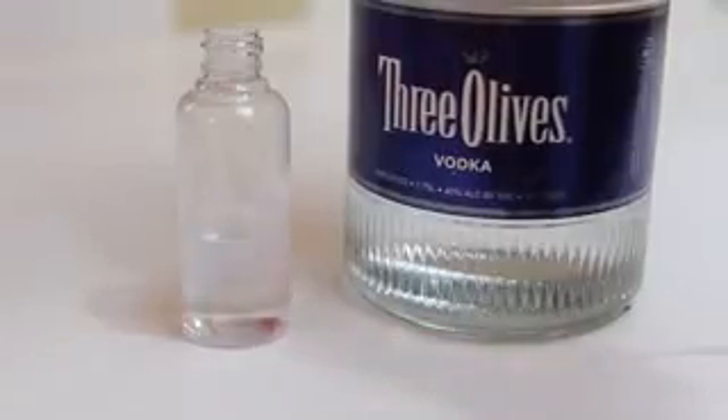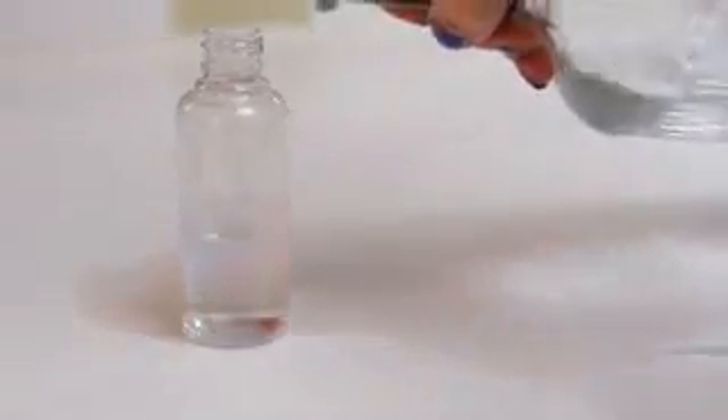Eliminate unwanted smells from clothing. Sometimes clothing can acquire a scent that isn't really desirable. You can help to diminish this odor by just taking a little bit of vodka, dilute it with a little bit of water, put it in a spray bottle, and simply spray the entire article of clothing to help diminish that odor.